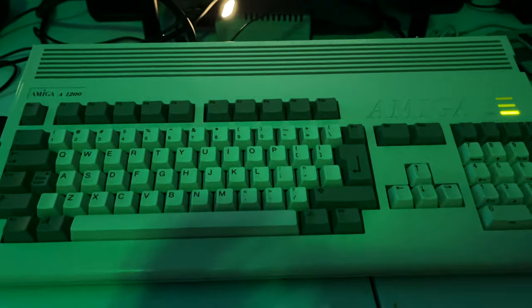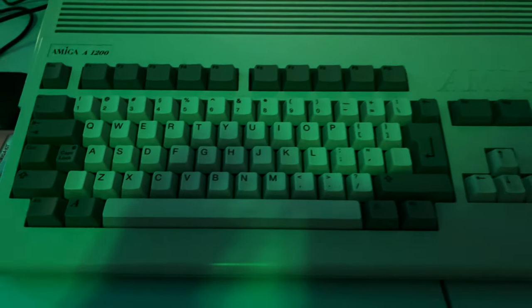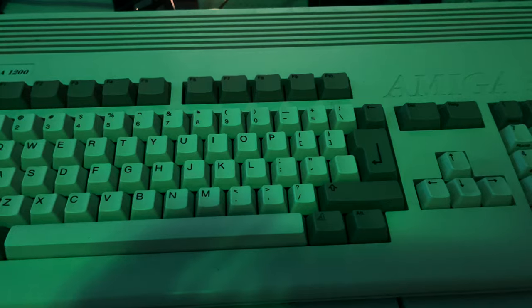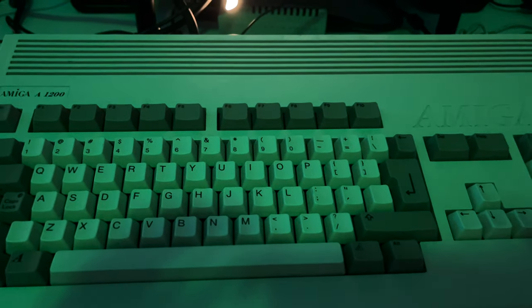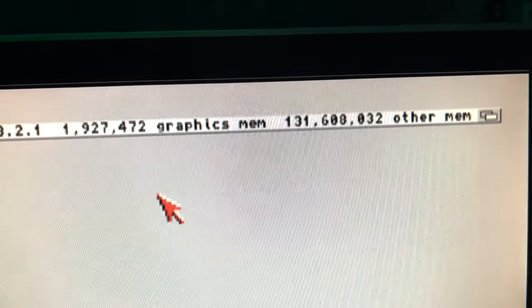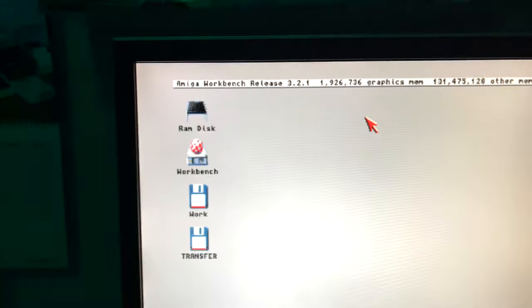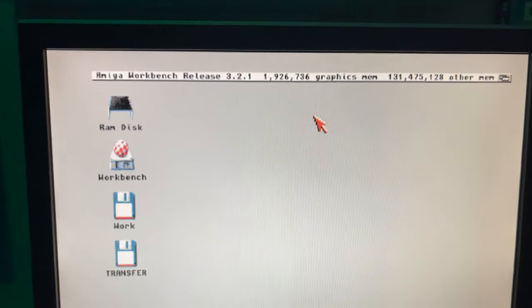So let's move on to the next one. This is my Amiga 1200 — it has a TF1260. It does have a Scan Plus AGA which gives me the VGA output, and that TF1260 is giving me the real 68060 with like 128 megs or so of RAM. This 1200 is running Workbench 3.2.1, but it only has the 3.2 ROMs. I am working on getting the actual 3.2.1 ROMs in here, but they're not really that critical.